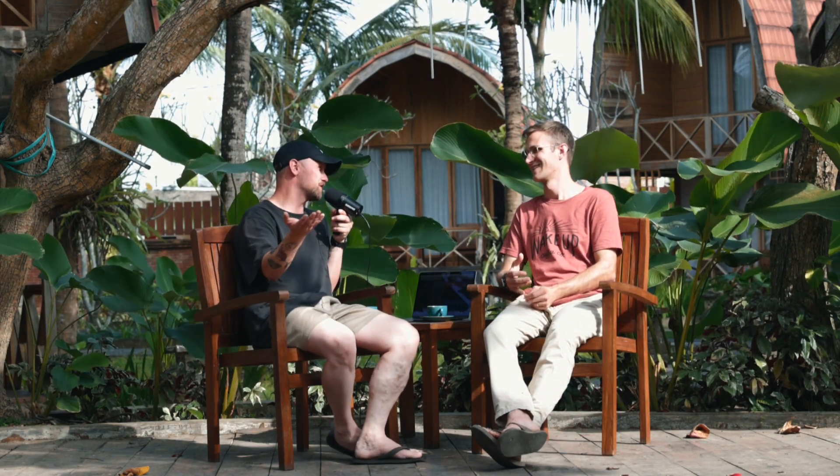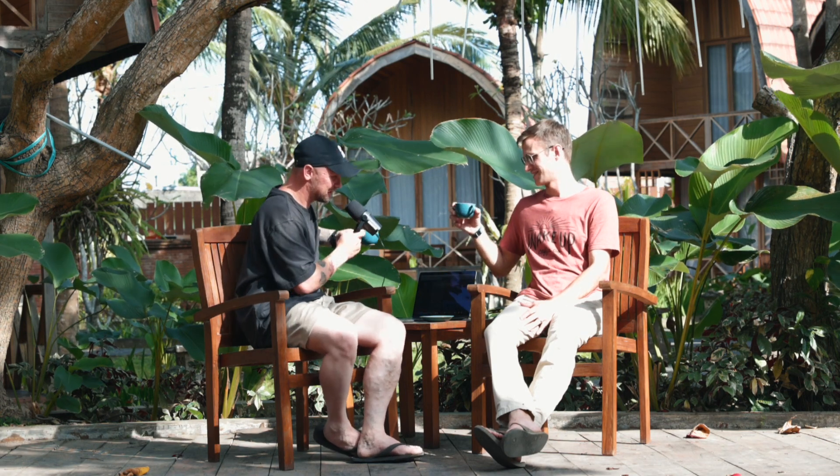I'm wearing shorts — people have probably never seen me in shorts in the United States. I'm also in flip-flops. But when in Indo, be like an Indo person. I did brew some coffee; it is not batch brew, so let's try this aeropress brew. I'll be honest, it's kind of rough.